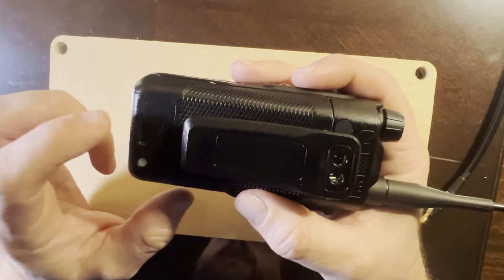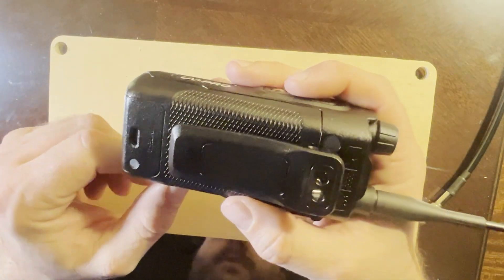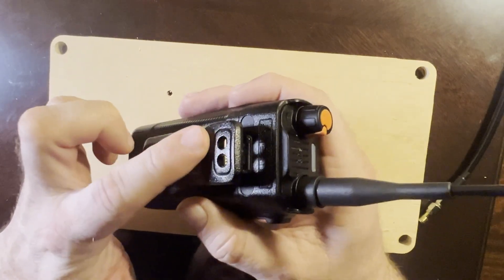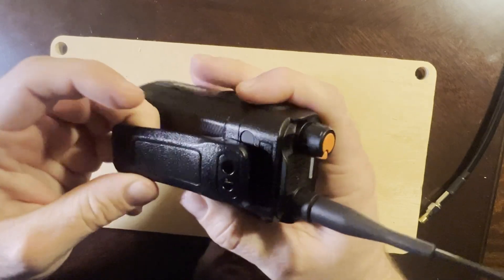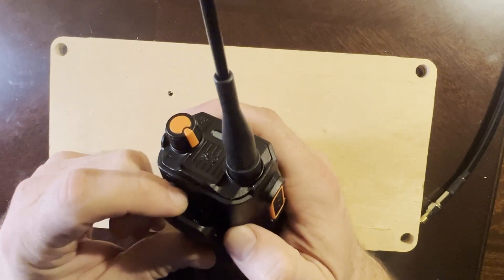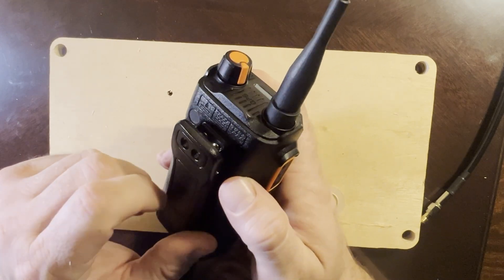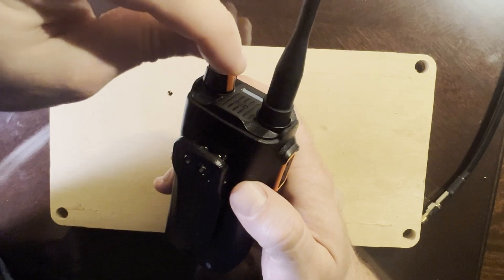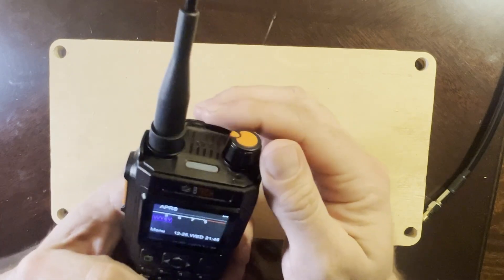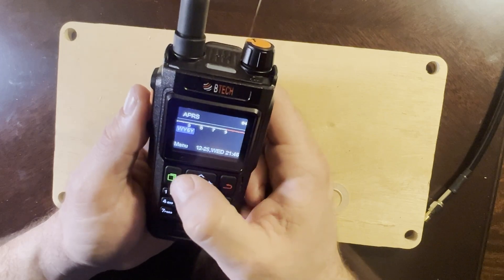It charges with USB-C — every electronic should be that way nowadays. If you can't charge it with USB-C, I almost don't want it. The belt clip was a little bit of a bugger to install; those screws are tiny and way back in there. You have to go through two holes to get them in, and I ended up using needle nose pliers to hold the screws from the other side.